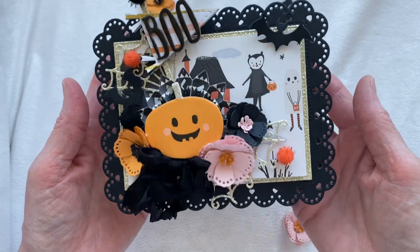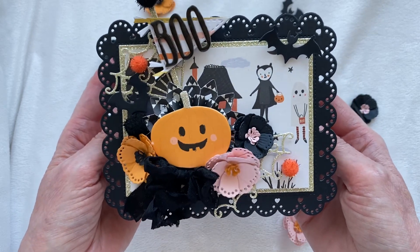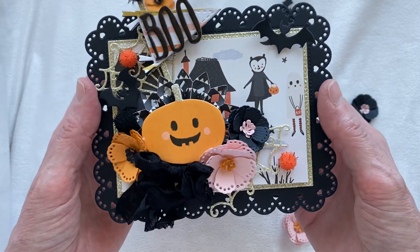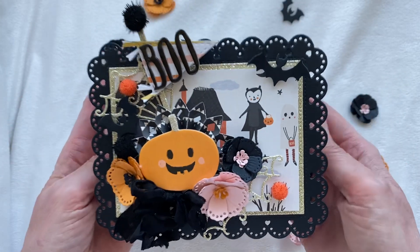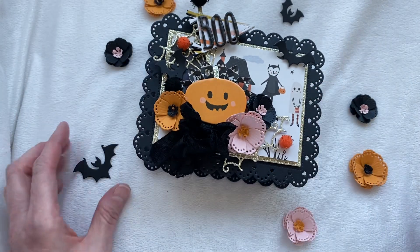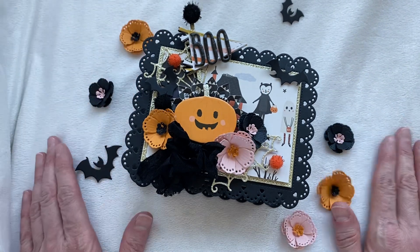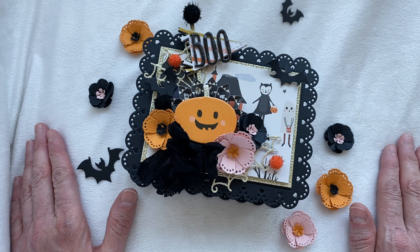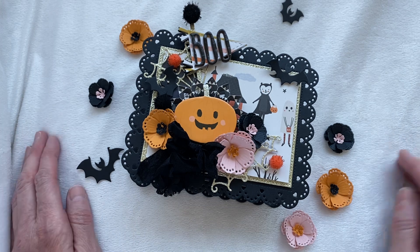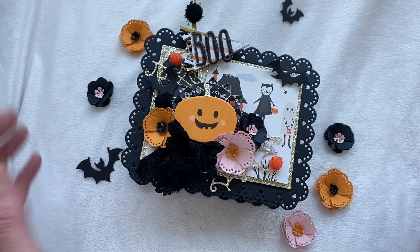So that is my project share for today. I think it came out so super adorable. I love this die — I will definitely be using it a lot, and I think it was perfect for making a box. I want to thank everybody for stopping by today. I hope you've seen something that's inspired you to get your crafts out and make something this weekend. All the dies I've used today will be listed in the drop down box like always, so pop on over and see if there's something you'd like to pick up. Thanks so much, have a great day, bye!